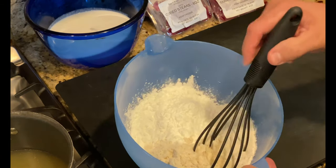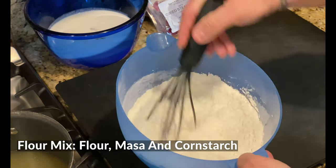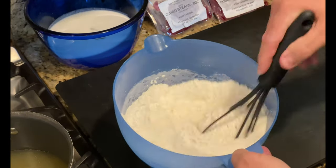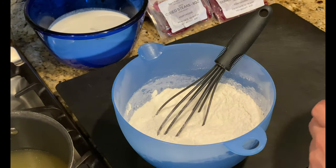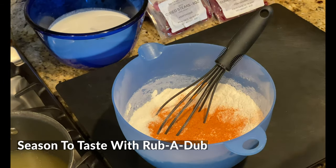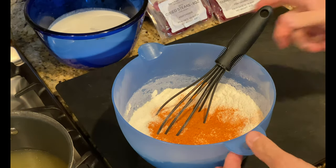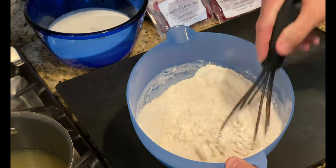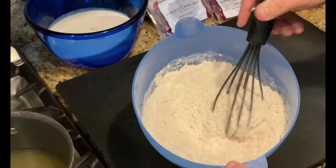First thing I like to do is get this flour knocked out of the mix. We added the cornstarch, the masa, and the flour all in here and we're going to mix that up nice. You can see that cornstarch does a really nice job of aerating and adding some fluff and cool texture. I'm going to season this up with about four tablespoons of rub-a-dub — I don't want too much salt in here, because we've got salt in the gravy too. This flour is definitely a key part of this chicken fried bison steak.